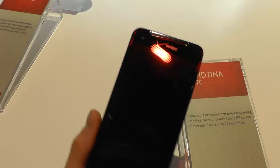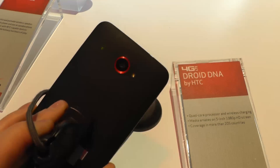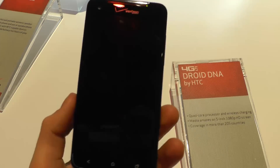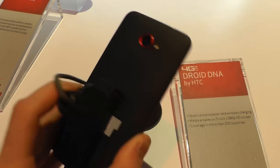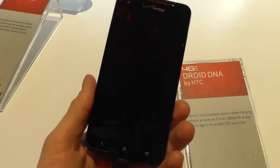Hello everyone, this is Axel from Mobilesource.com and we're at CES Las Vegas at the Verizon booth. I have here the Droid DNA from HTC, which is the equivalent of the Butterfly J that you can find in Japan. This is quite the equivalent.